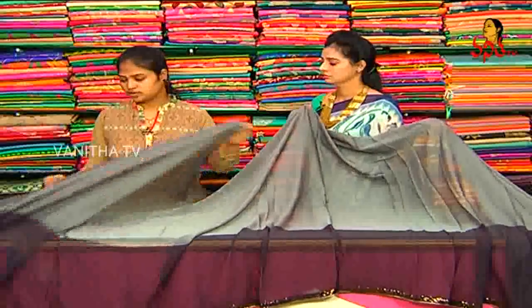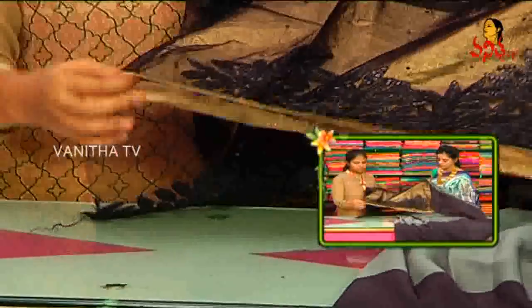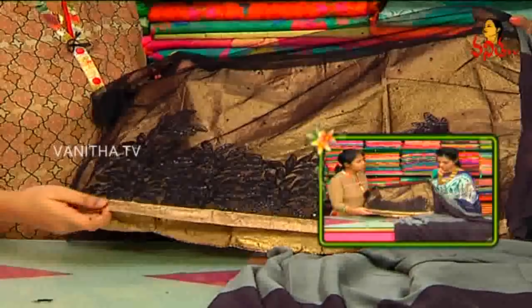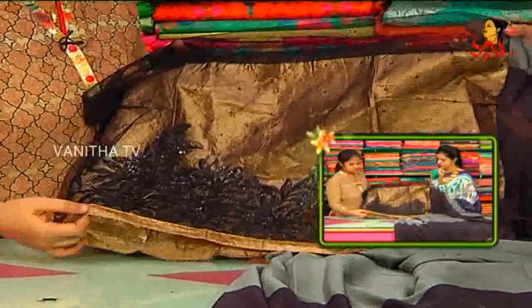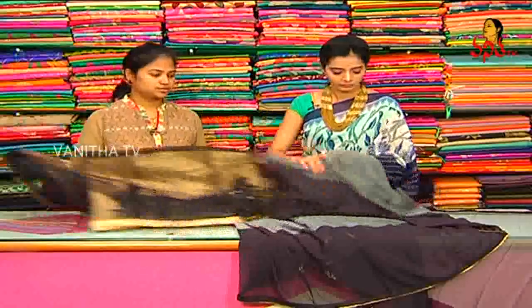Designer wear blouse — this blouse has a gold color base. The bottom and border are leaf work. Same sequence work. Neck part design, hands with same border — sequence border, leaf border. Netted pattern. This is a leaf work.